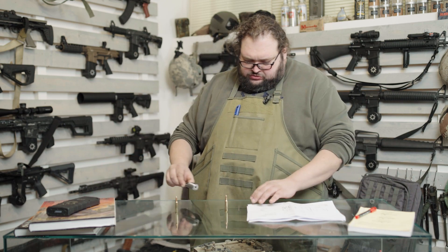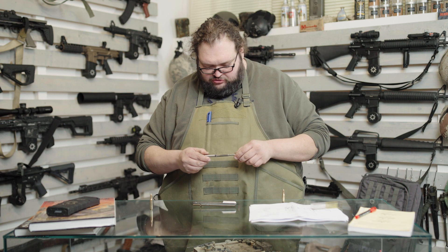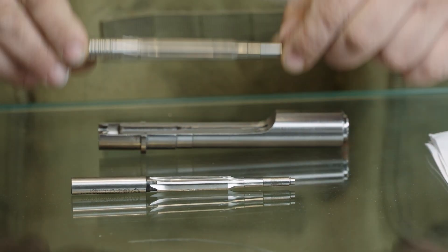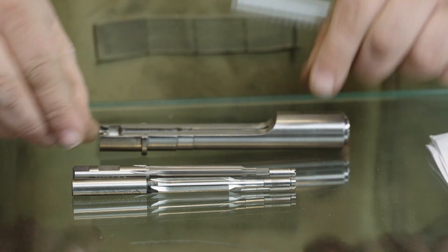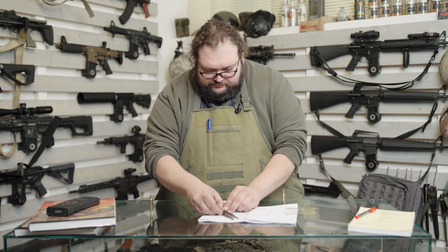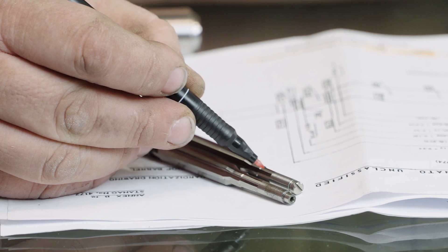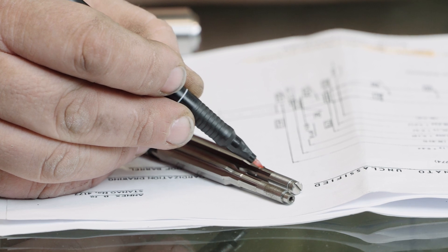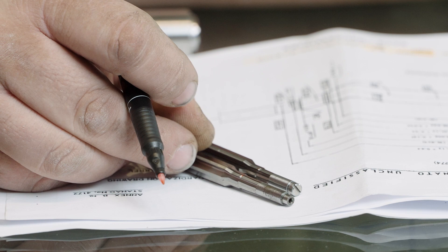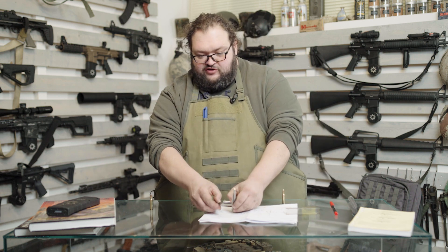Volevo far vedere questi due alesatori. Questo è un alesatore di camera del 5,56 NATO, questo è un alesatore del 223 Remington. Si può vedere come la differenza fondamentale sia in questo tratto: il cono di forzamento nel 223 Remington è molto più corto. È la parte di canna in cui la rigatura finisce e piano piano va a sparire verso il colletto. Nel 5,56 NATO è quasi il doppio. Questo permette un impiego sicuro di palle molto più pesanti e più lunghe, senza avere dei picchi pressori.